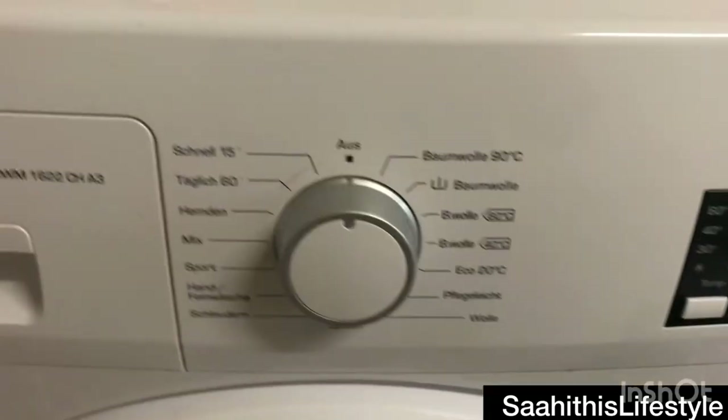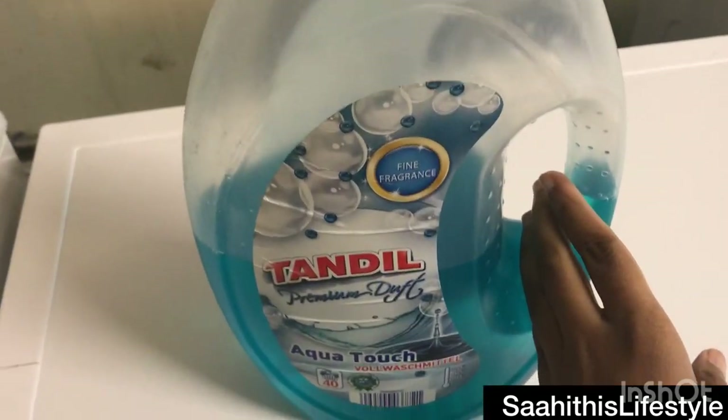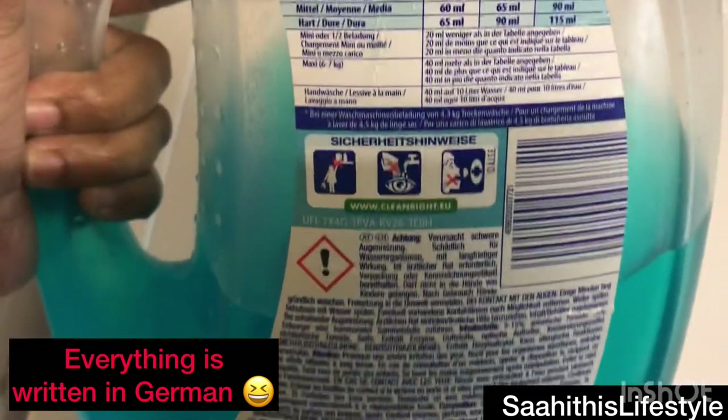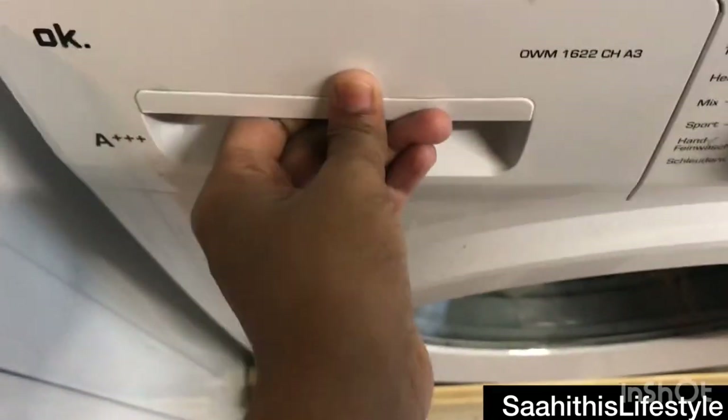I'm using liquid detergent here, filling the quantity as per the instructions specified, placing it in the slot and closing it. Now looking into the washer options.